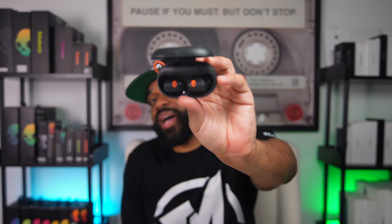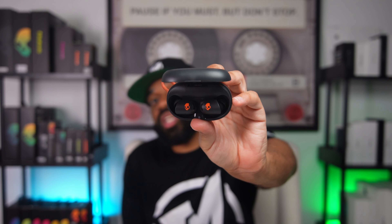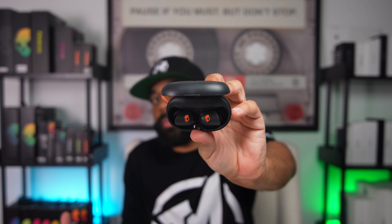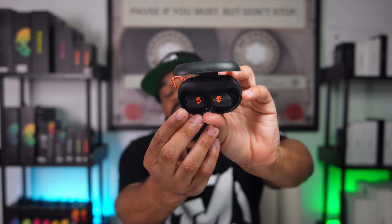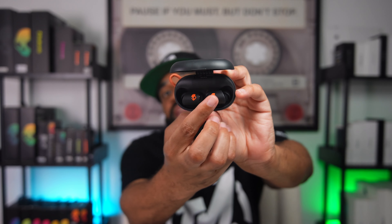Speaking on the playback controls, they're executed by touch with the actives, which is different from all of the other Sesh earbuds that use physical buttons. Pretty much where you want to tap is the Skullcandy logo on each earbud.